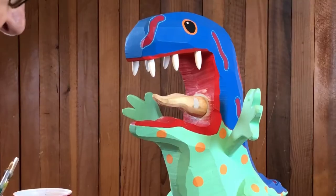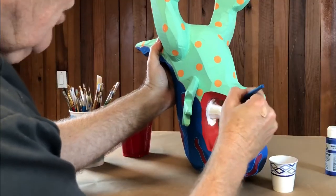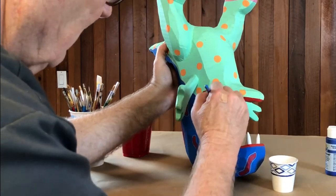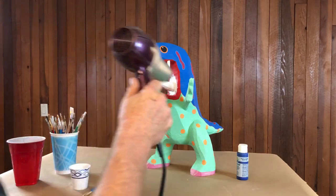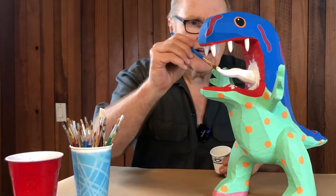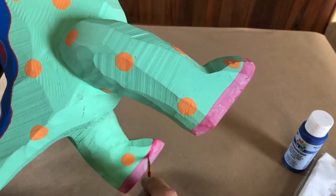Let's slap the first coat of gesso on there — just seal that wood up with gesso. People tell me my videos are like watching paint dry; I think that's a compliment. It's not going to be possible to get this job done in any reasonable length of time without the magic of a hairdryer — dries in seconds. That is what we like. Let's slap on another coat and get these feet re-coated.